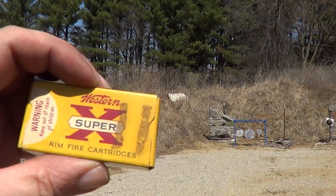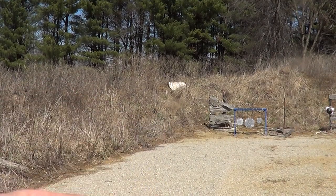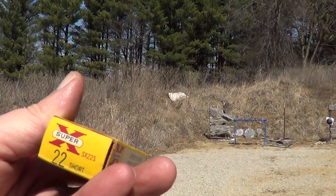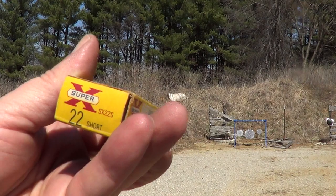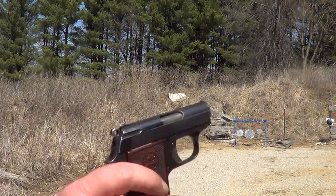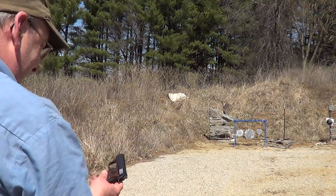Recently I picked up some rimfire ammo, and in amongst it was some 22 shorts that are probably about 40 or 45 years old. I thought I'd take some of them out today and try them out in this little Astor Cub and see if they still work properly. I expect they will, but we'll find out.